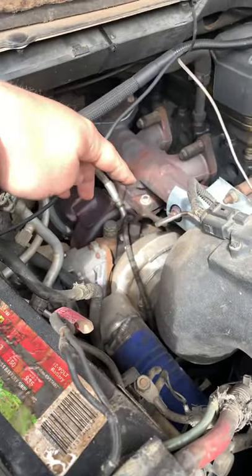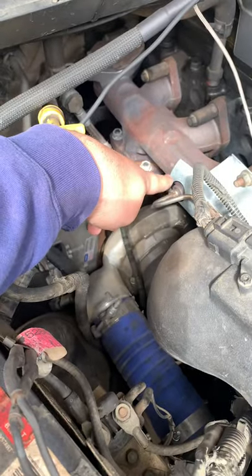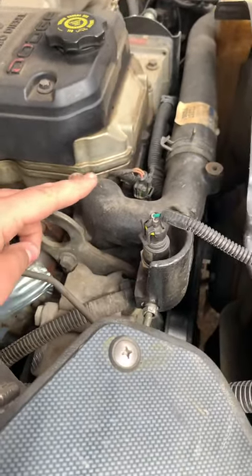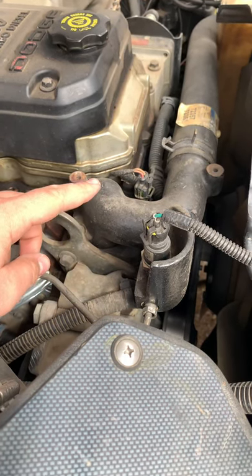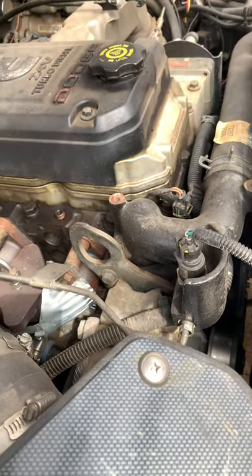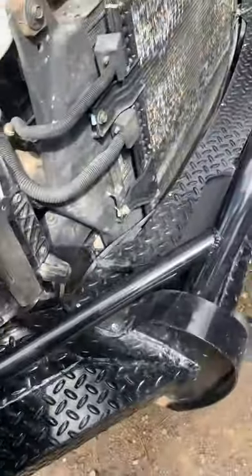You'll need this drive pressure line here, and that has to run up and you have to swap this thermostat housing with a truck that has a VGT — so 2008, 2010, doesn't really matter. Other than that, everything else is really plug and play.